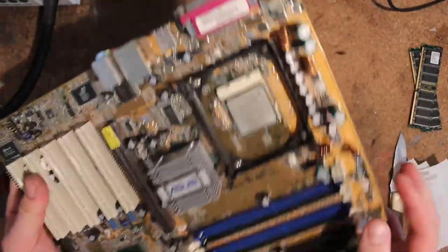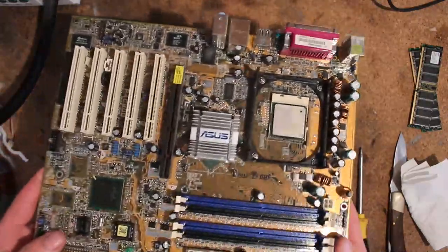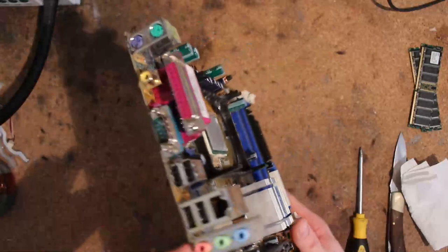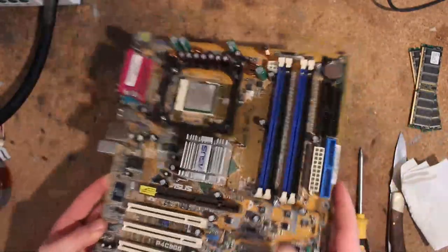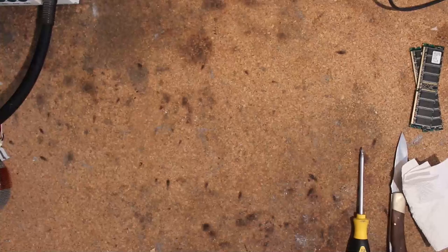I'm slowly collecting these things, so I have a couple of them to bin for FSB. Because usually I'm not really lucky with 478 boards. I know I could just use the adapter obviously, but for competitions you need a native 478 board. So trying to find a good P4C800 basically. Anyways, let's move on to something a bit more interesting.